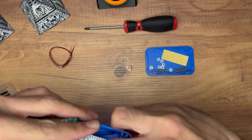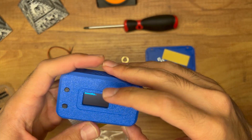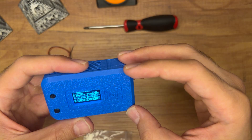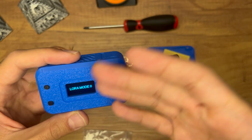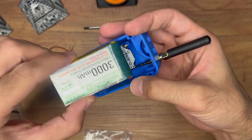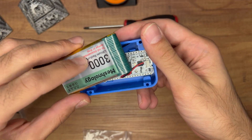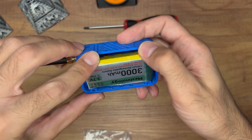The device is booting up. A lot of people get confused when it shows 'LoRa mode 0' and nothing appears in the Meshtastic app — that's because this does not come pre-flashed with Meshtastic firmware. They load some other firmware on the Heltec from the factory, so you will need to use the flasher to install Meshtastic. It would be nice if they flashed it themselves, but they don't.